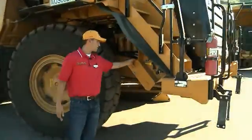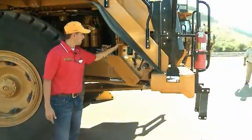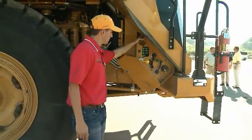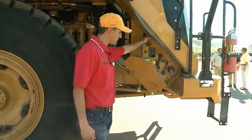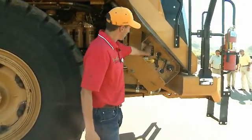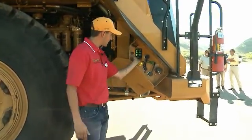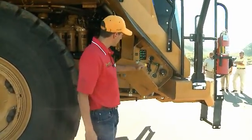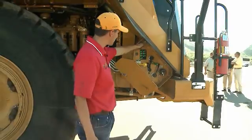We have our optional service center attachment. This allows a service technician to fill and evacuate all of the fluids from the machine, with the exception of the differential and the final drives. The keypad indicates to the technician the level of fluids as he's filling or evacuating the system. There's also an LED light for service at night.